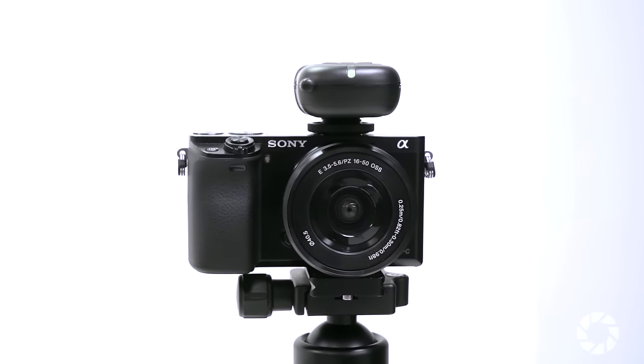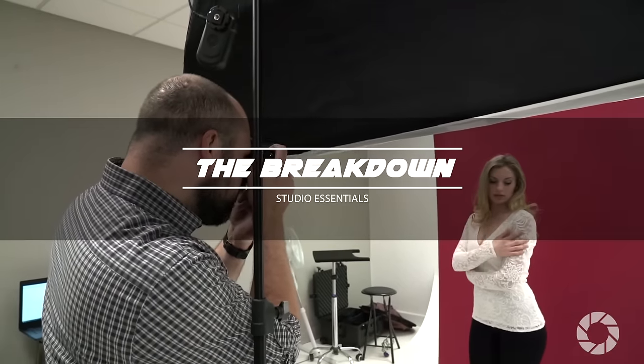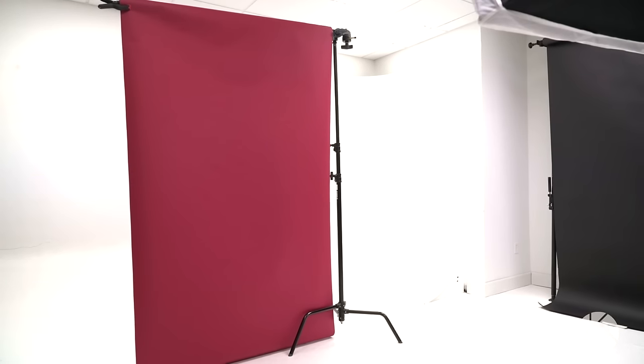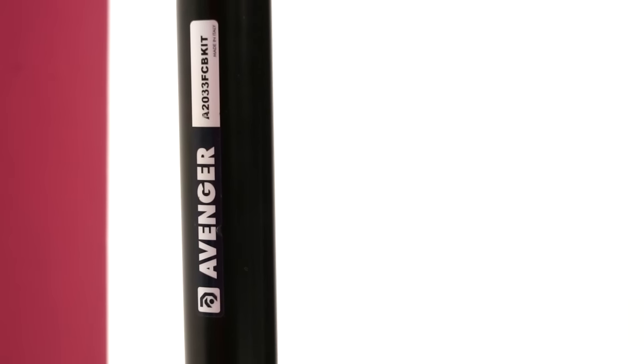I'll be triggering the flash using the Photix air trigger and receiver combo. I have my flash and modifier on a Kupo 7 foot light stand placed around 3 to 4 feet from my model. To create a nice contrast with her blonde hair I chose a bold color for the background called Crimson Red made by Savage, suspended on an Avenger C stand about a foot away from the model.